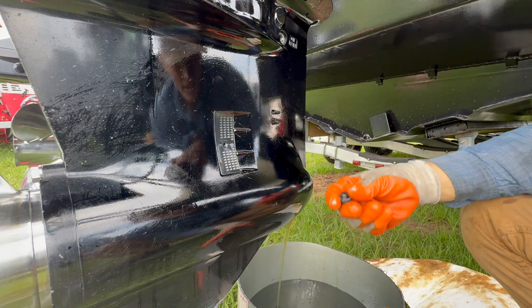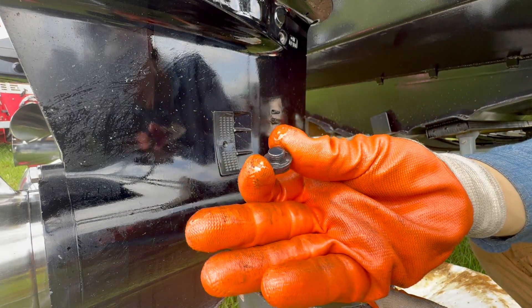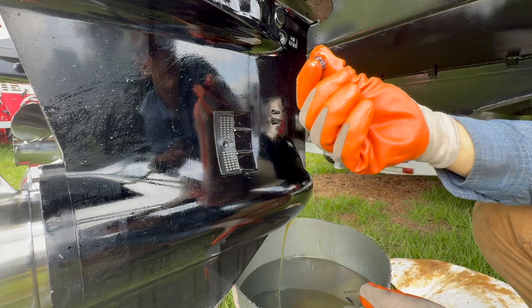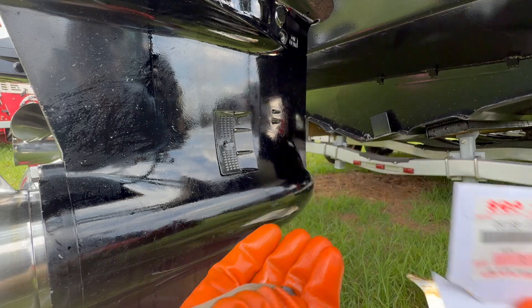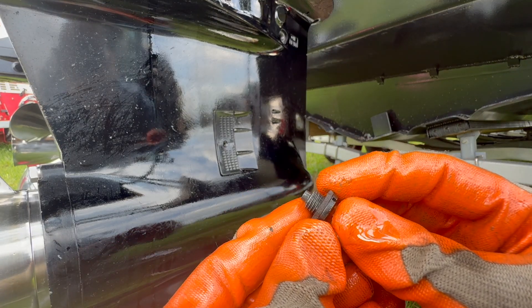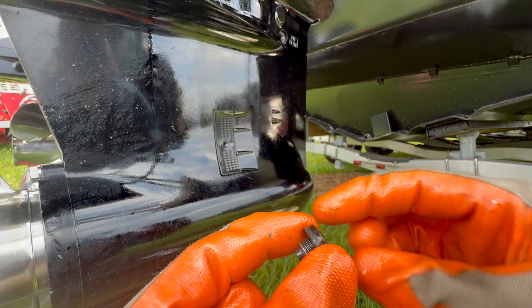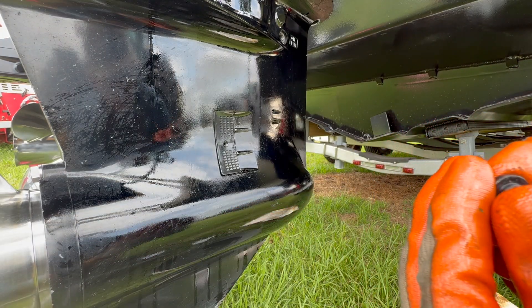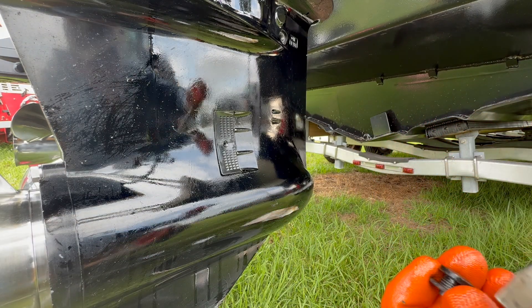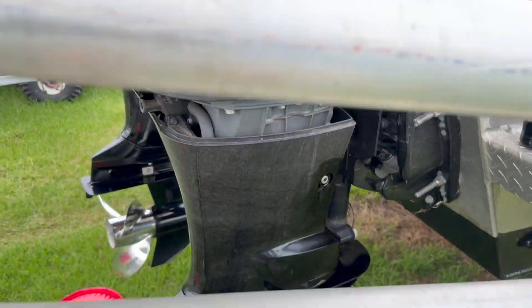The bottom plug has a small magnet on it that shows you how much metal shavings you have. The top plug does not have a magnet — that's how you can tell the difference. If you got a Suzuki maintenance kit it should come with two new washers. To get the old washers off, hold the plug with pliers and use a screwdriver to spin the screw out. For the new washer, it doesn't matter which way you put it on — just set it on there and spin the screw back in.